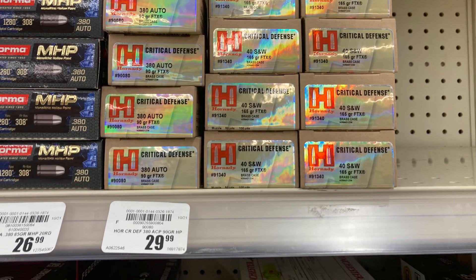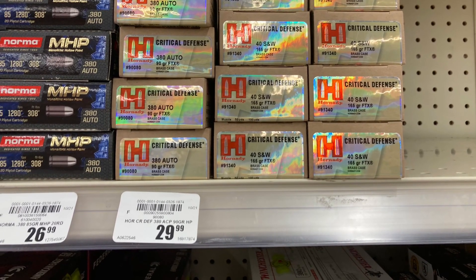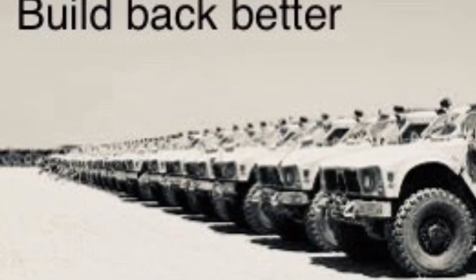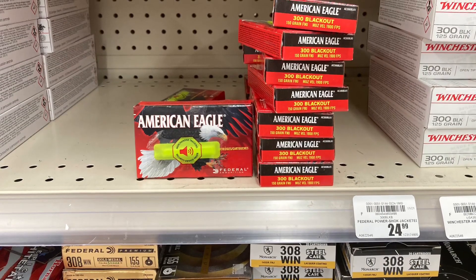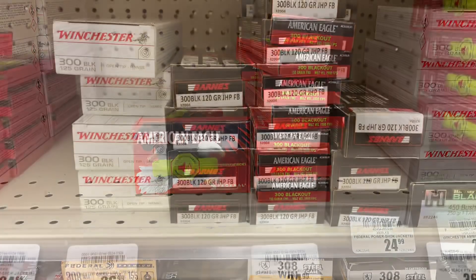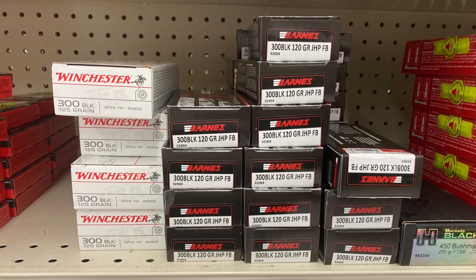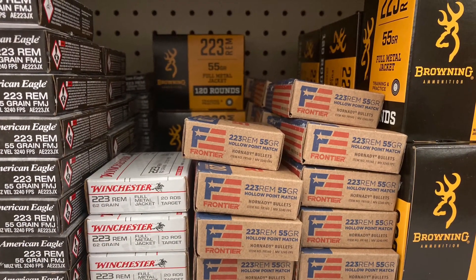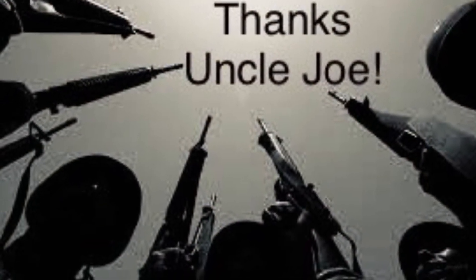They got 380 Critical Defense — I think I need to grab some. And while we are building back better, y'all better stock up on your 300 Blackout. Several different types of it over here. They also have some 223. Thank you Uncle Joe — we finally got some ammo on the shelves.